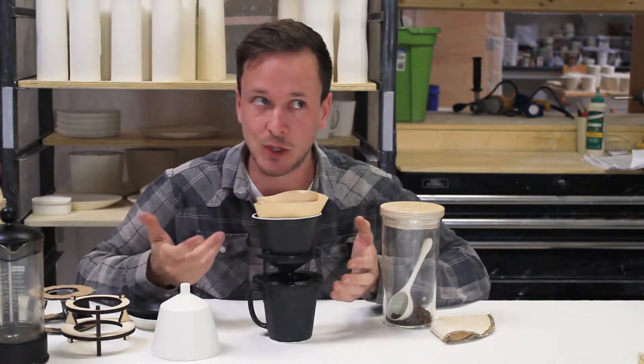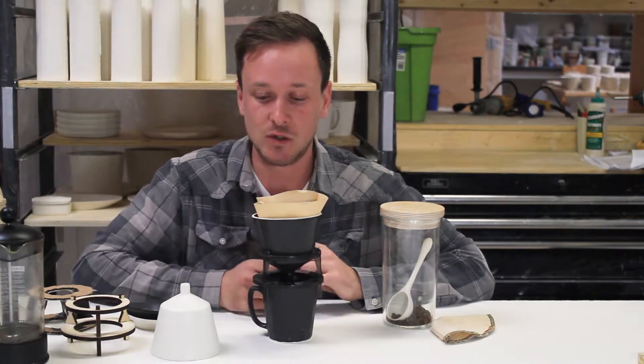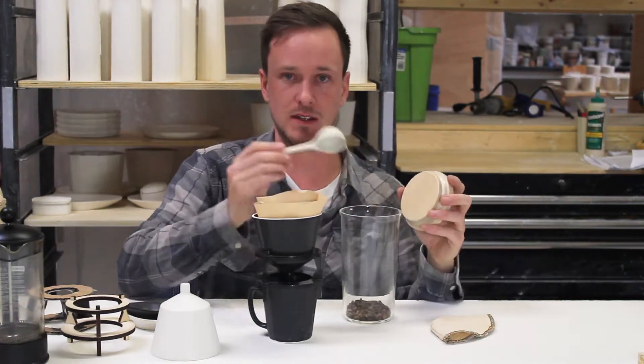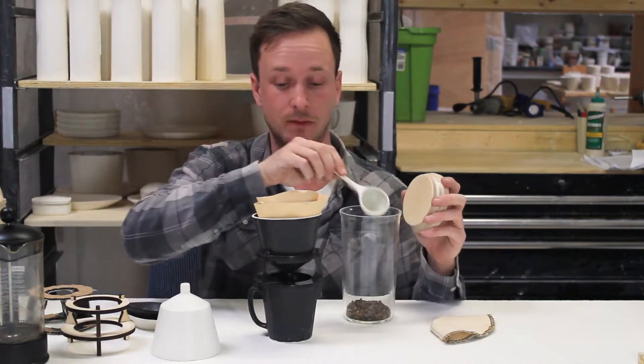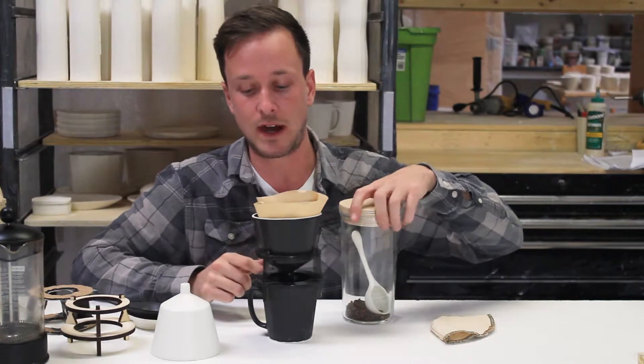The way it works is you take your beans from a locally roasted coffee maker — we use Penny Cup Coffee — and you grind your beans. You put a couple scoops in here using the coffee scoop that we also carry, and two scoops is good for one cup of coffee.